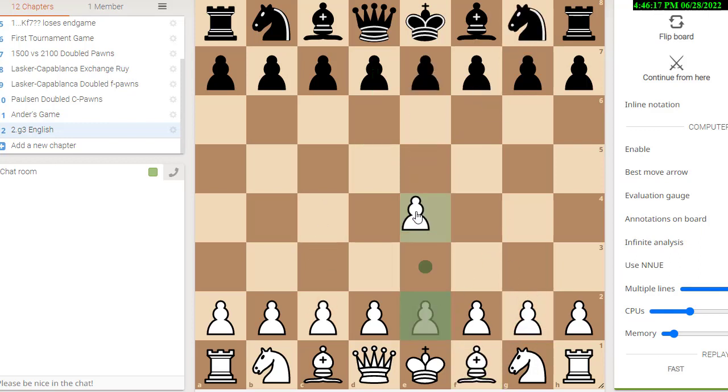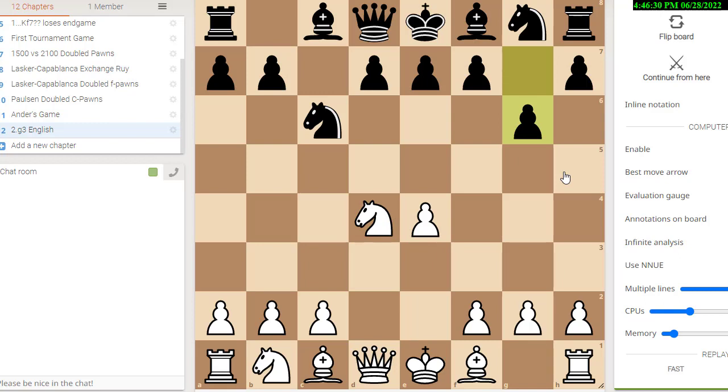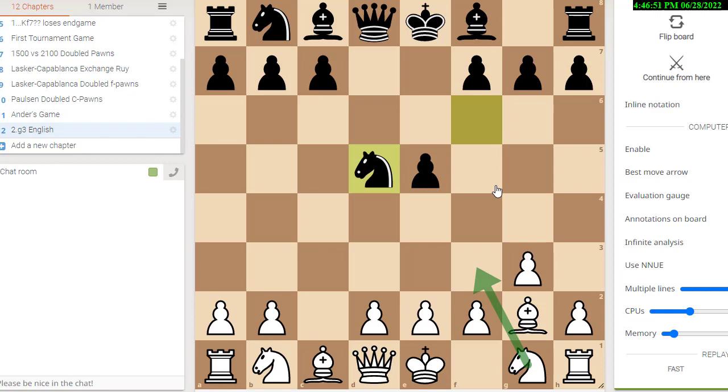What do I mean by that? Let's go back and show you. If white plays e4 and black plays c5 Sicilian, white plays knight f3, black plays knight c6, white plays d4, black plays c takes d, white plays knight takes d4, and black plays g6. This is the same position we just looked at except with white having the position that black has — with white having an extra tempo. G3, knight f6, bishop g2, d5, c takes d5, knight takes d5 is the exact same thing, except that white has that extra tempo because he's going first and has the position black normally would have in the accelerated dragon.